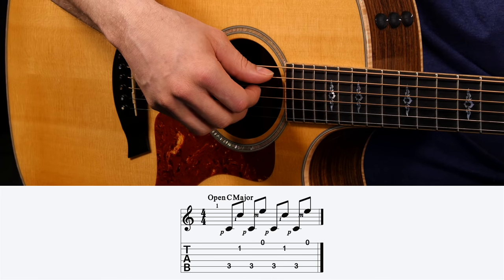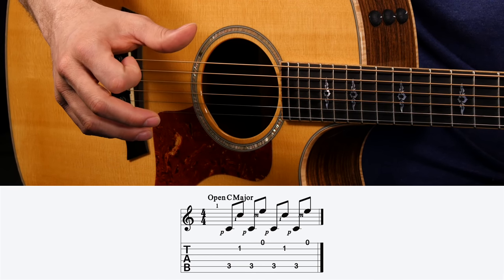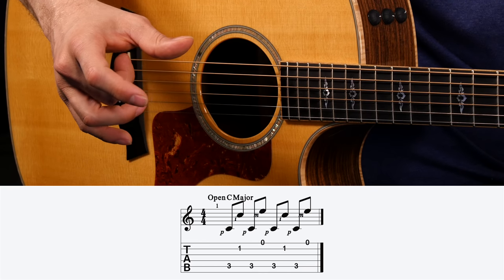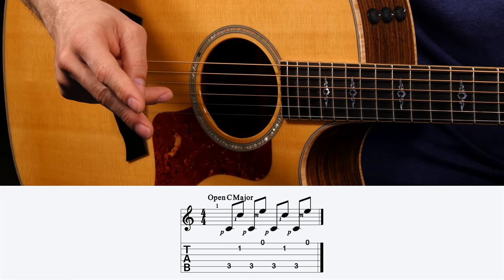Fingerpicking pattern number two gets a little more complicated as far as finger independence goes. It's called a four-step fingerpicking pattern because there are four distinct motions you need to perform to make this pattern. Once you learn those motions and have them down, you can manipulate them to fit whatever chord or chord progression you want to play. Using a C major chord to keep things consistent, the pattern is: thumb, index, thumb, middle. That's it — four distinct motions: thumb, index, thumb, middle. Just stick your hand out in the air and do that over and over again — that's the first step to getting this basic coordination down.